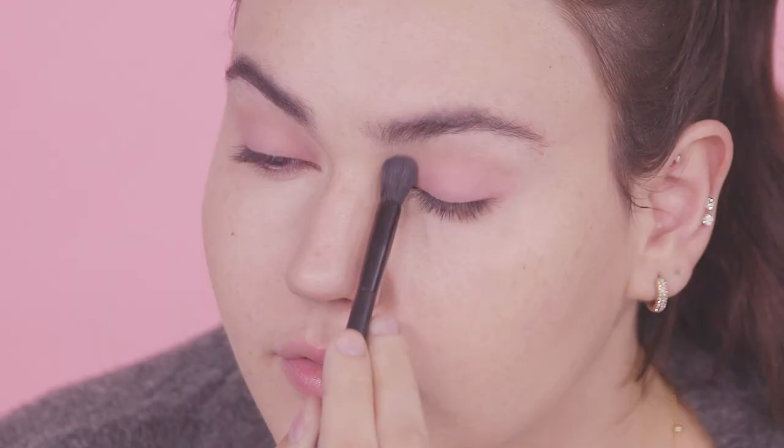I'm placing Mary Kay Chroma Fusion blush in Hint of Pink into my crease with the Mary Kay eye blending brush, and Mary Kay Chroma Fusion highlighter in Glazed across the lid with the Mary Kay eye smudger brush. Then I darken the crease with Merlot and drag that along the lower lash line.